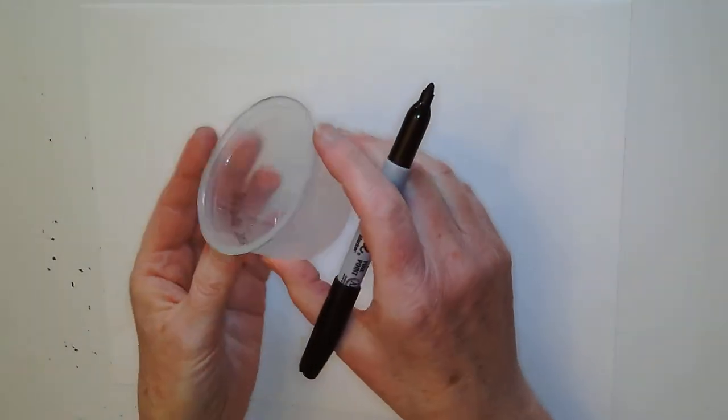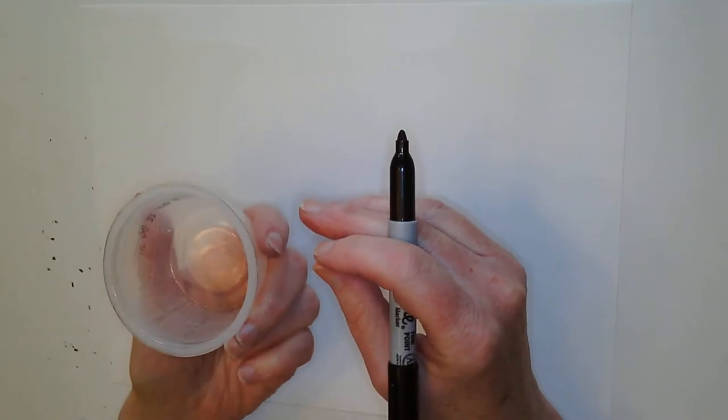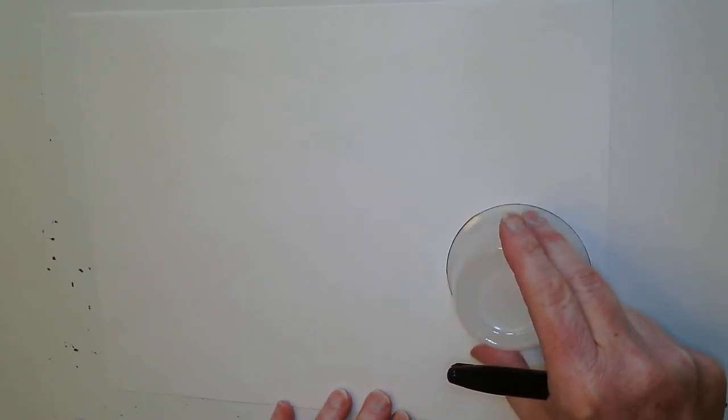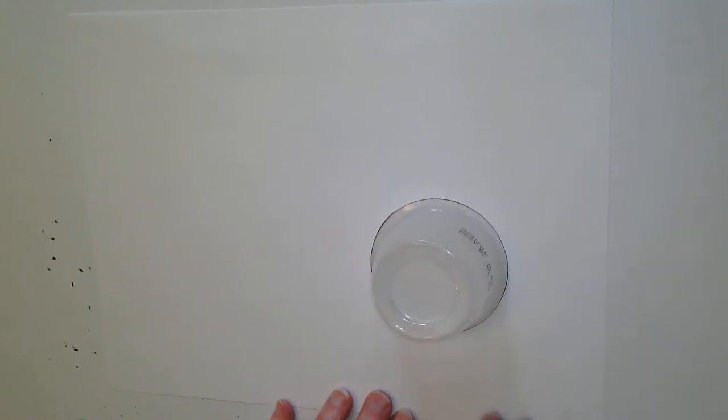I'm going to start with a clean piece of paper. When I draw my circles today, I'm going to use a plastic cup — this is an applesauce cup that I washed out so it's not sticky. I'm going to start with my crab. He's the biggest so he needs the most room. When you put your cup down on your paper, push it away from the edge a little bit so that you have room for his legs.